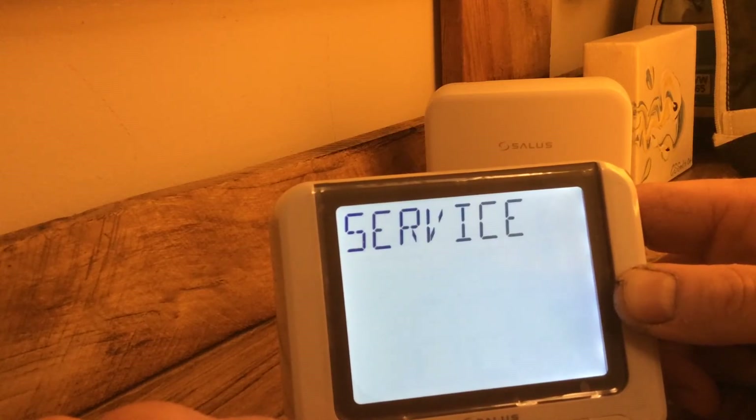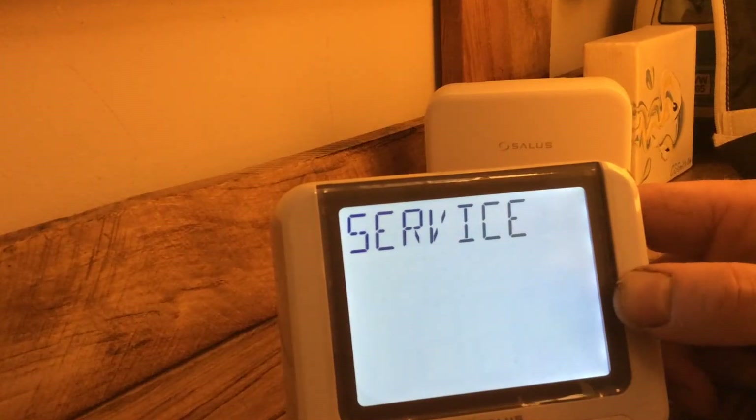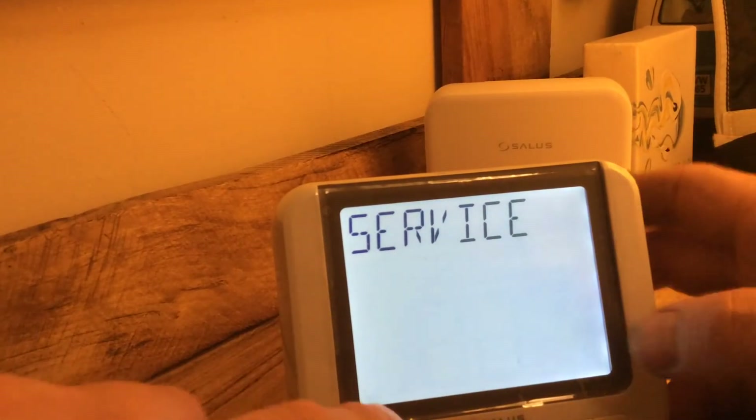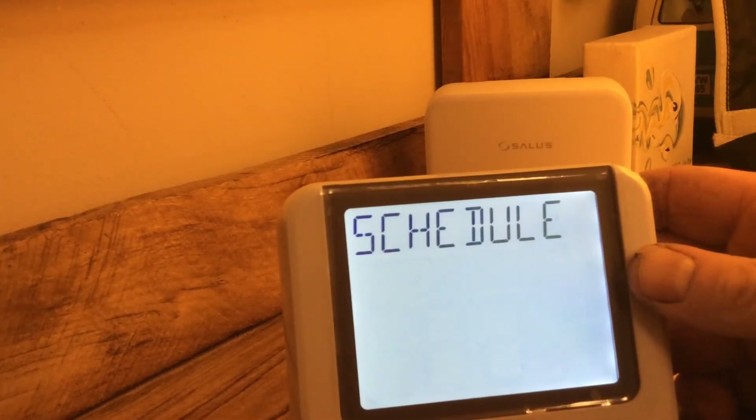Service — we can enter a service reminder, so it can prompt the customer that the service is due.